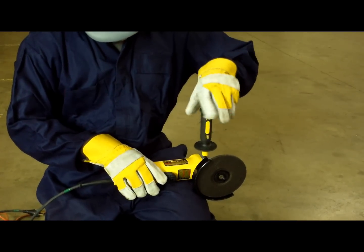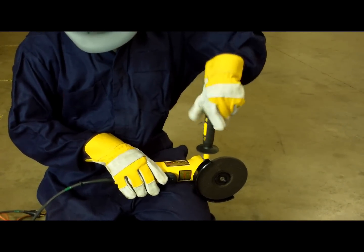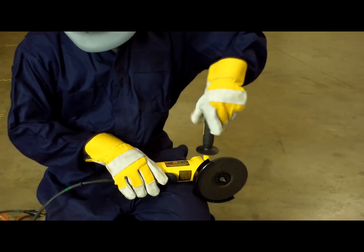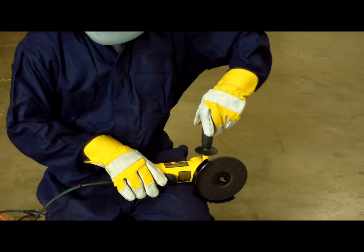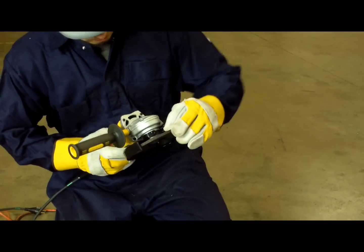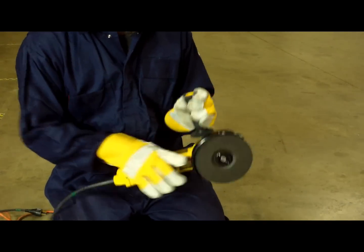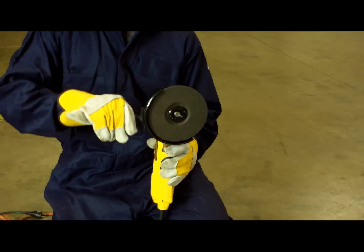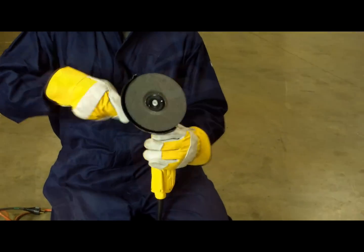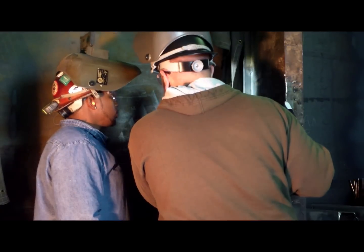Guards and or handles on angle grinders should only be removed for maintenance and storage. Never operate an angle grinder without a guard, never put an angle grinder down until the disc stops rotating, and never apply pressure with your hand or other object to stop a spinning disc. These products require a certain amount of finesse to be used efficiently. Remember, when in doubt, read the instructions or ask your supervisor.